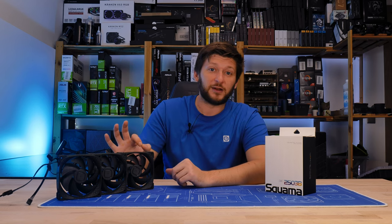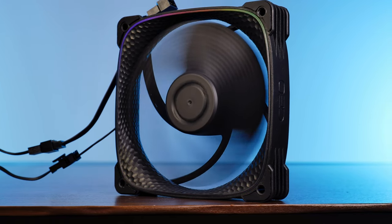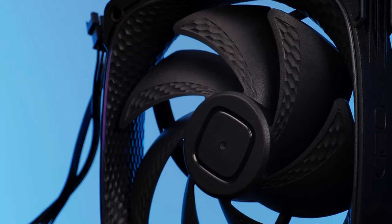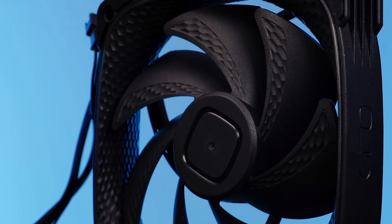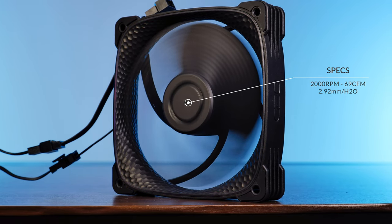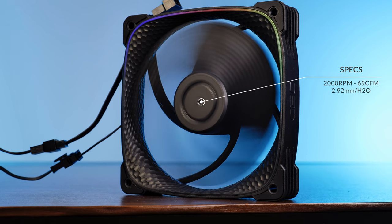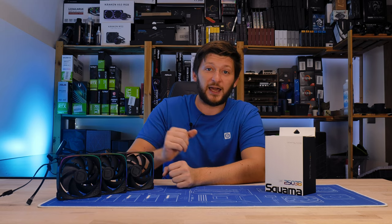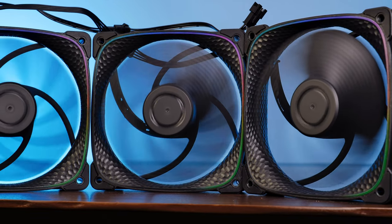With all of that said, let's get to the fan itself. Compared to the Squamart 2505, the 2503 is not as much of a static pressure machine anymore — it's more on the general use case side. The seven heavily bent wings certainly suggest that. It's also a nice touch that the 2503 ditched the sticker from the original in favor of a stamped-in Geometric Future logo, which looks nice. The new design is able to push about 69 CFM at 2.92 mm of H2O while spinning at up to 2000 RPM under PWM control, making it a lot closer to something like a Noctua NF-A12x25.